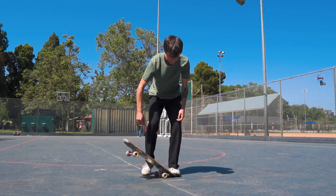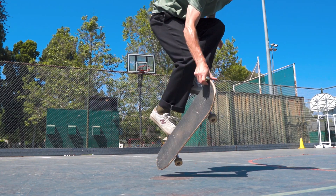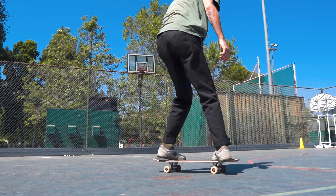And finally, put it all together: pull the board up, throw it, catch it, dismount, high five somebody. You know the drill.